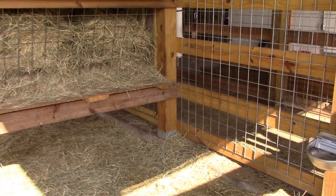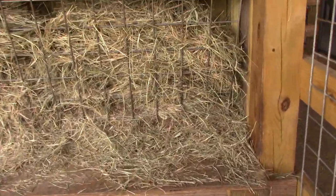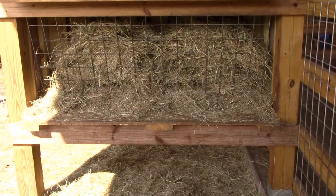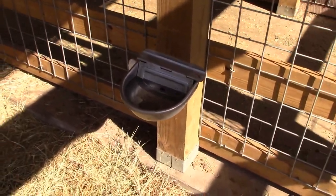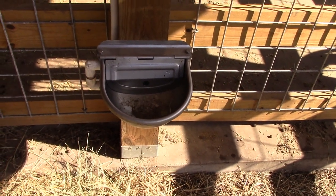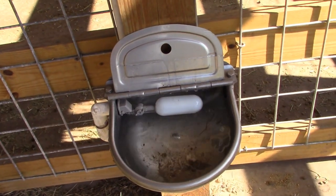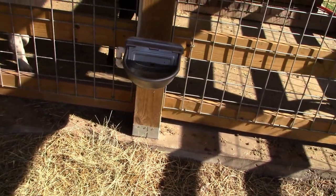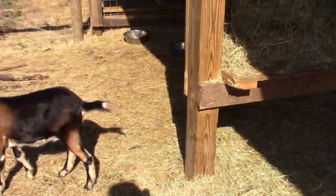This is the buck hay feeder. They climb up and feed directly out of it, using the ledge to get their front feet up and pull hay out, and it stays really dry. All of our pens are configured with an automatic watering system. We sanitize them on a weekly basis with Clorox to keep algae from building up. It works just like your toilet — there's a float in there, and as they drink it activates the float and keeps the water at a fixed level. All pens are equipped with automatic waterers.